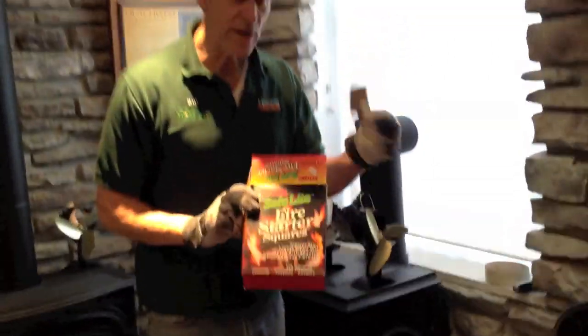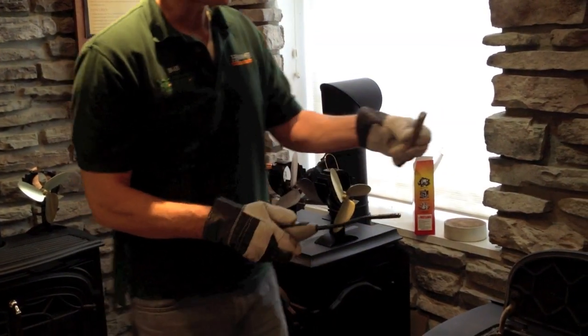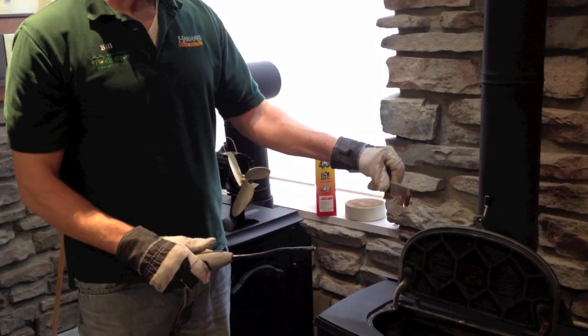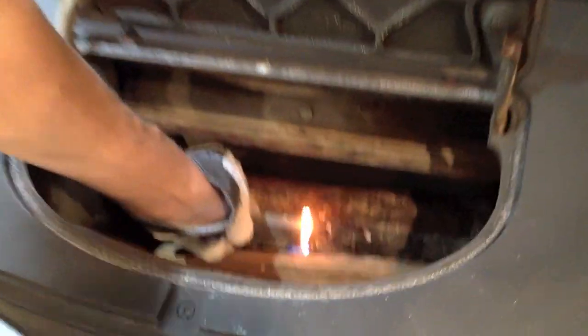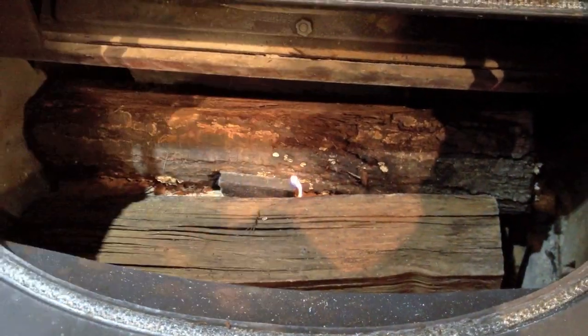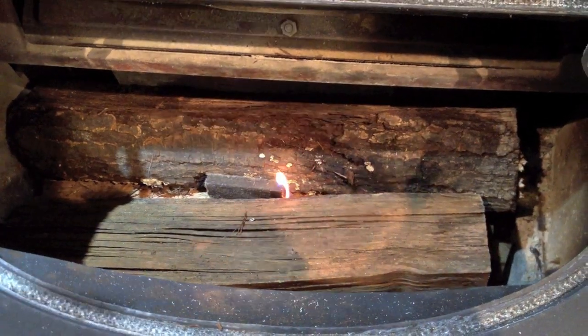I like to use these fire lighters. They're convenient and they're very effective at getting a fire started. I take one little square and I light it — you can use a regular match. Fire starters will burn for about 10 minutes and that's enough to get the fire started. I put this little guy right down here in the middle, and that will usually be perfect. Notice how I'm starting the fire from the top down.